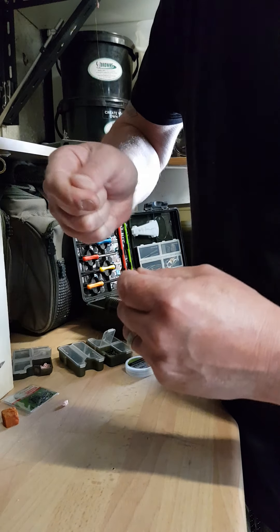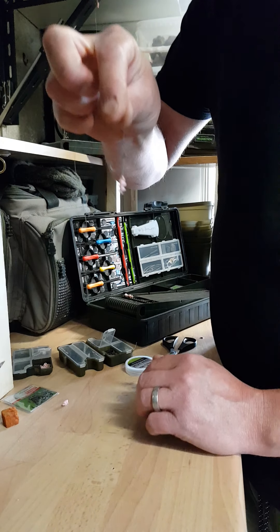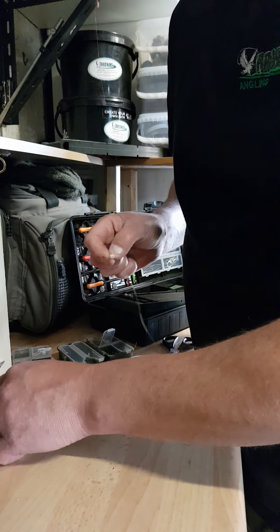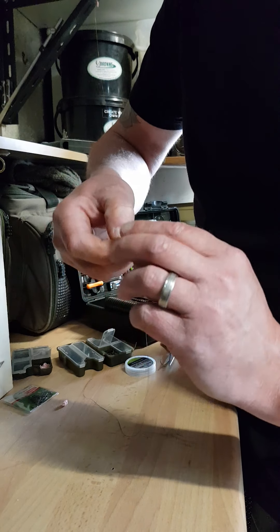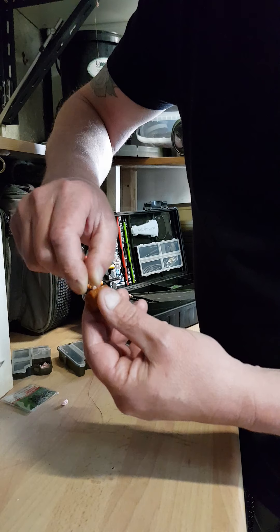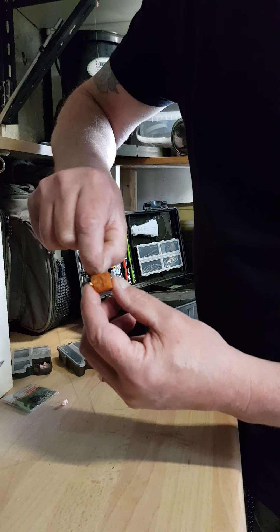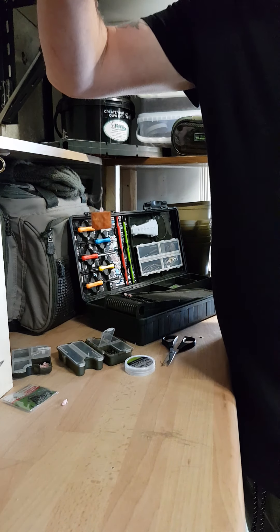Pass that back through and pull up — there you have it, hopefully you can see that. Then I'll get a piece of meat — just a little bit of spicy meat for the purpose of this. Ease it in gently and then start to screw until it feels like it's putting pressure on the top of the meat. There you go.